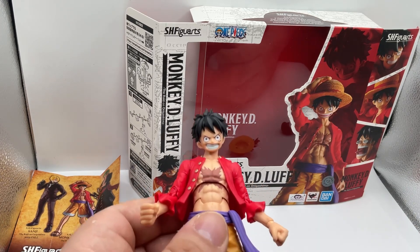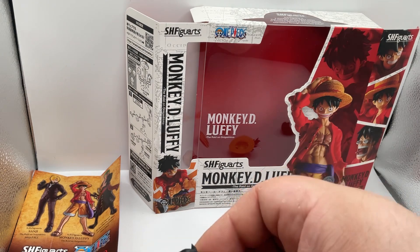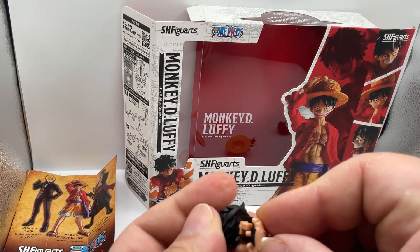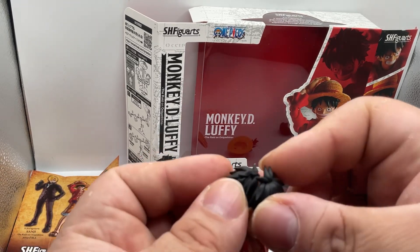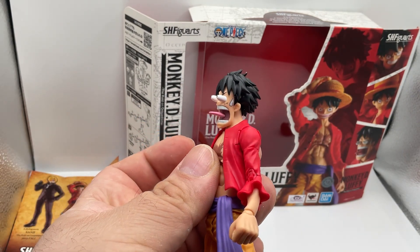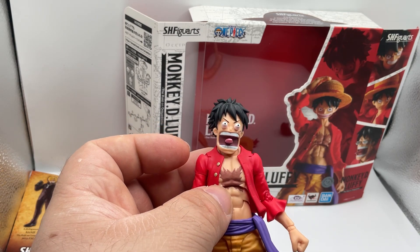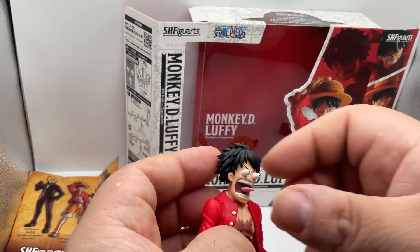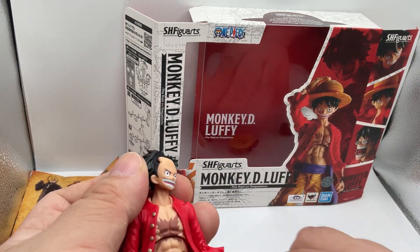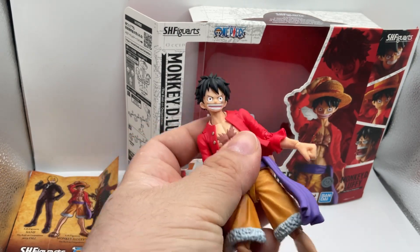Face-wise, you get this face which is really nice — it's the really angry expression. I really like the attention to detail on this one. The funniest face you get is this one with the eyes actually popping out, which is hilarious. Just seeing that in 3D is something different than watching it in the cartoon. The last face you get is a smiling one with a little bit of anger. Really cool faces overall.